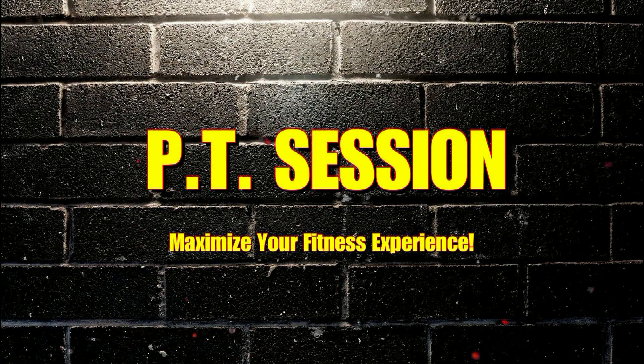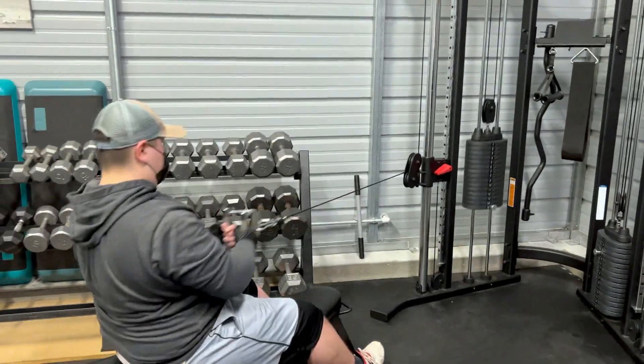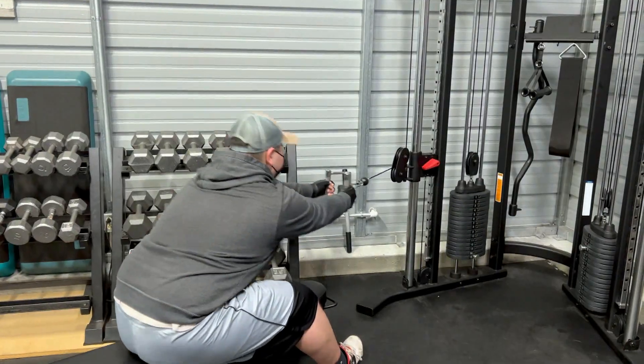Hi everybody, this is Adam Pecorero with Flexerero Fitness, and today we're going to be watching my friend Mario do his personal training session. There he is. He's doing his maintenance routine. If you've been following his workouts, you know that he does chest and back, at least for now, as a quote-unquote maintenance routine before starting his official workout.